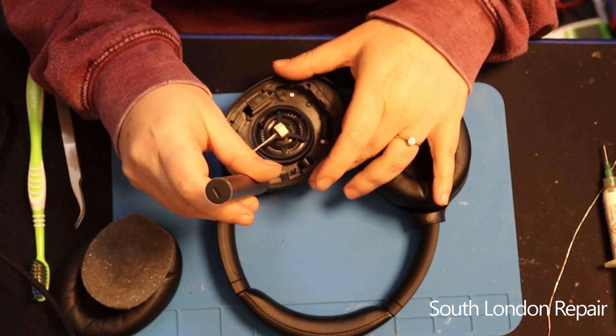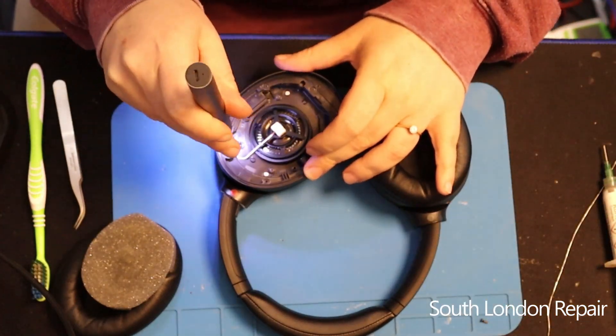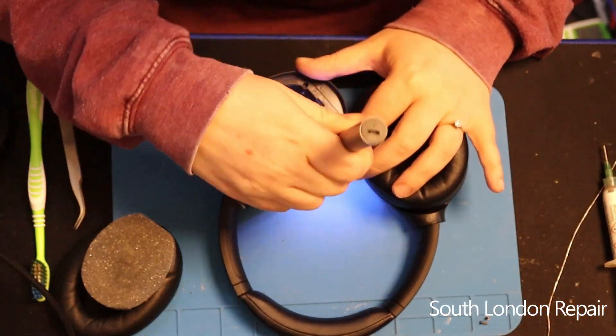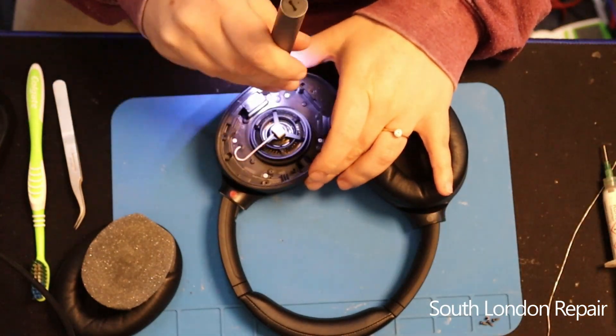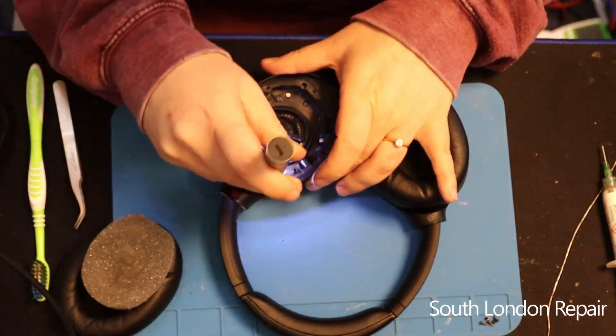After you take out all the screws — and there are a lot — Sony products always have a lot of screws, new or old, it doesn't matter. They always make it a little bit more complicated than it should be. They are very good products, I like them, but it's a lot sometimes. You will see.